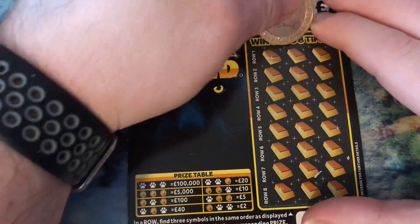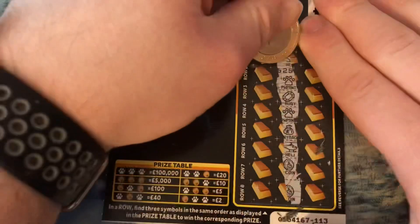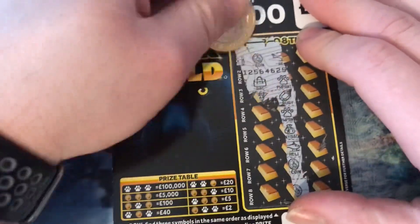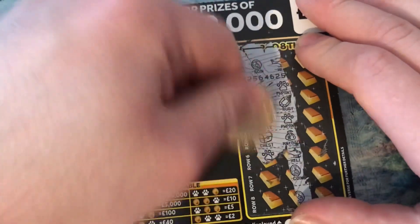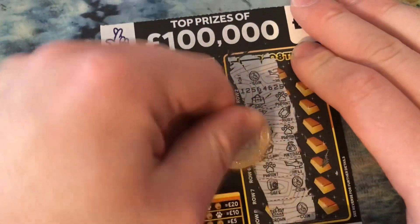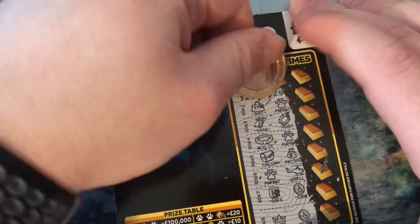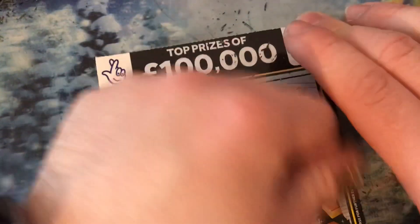Right, last card — we'll do from the middle. Yeah, there's a potential chance we could get a win. No. Nothing.